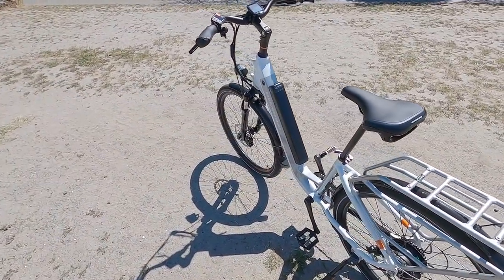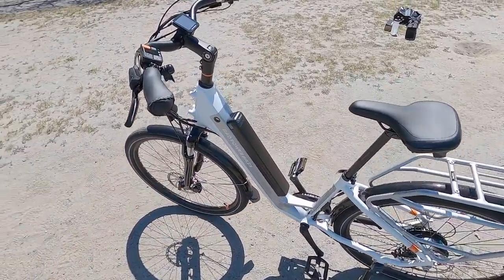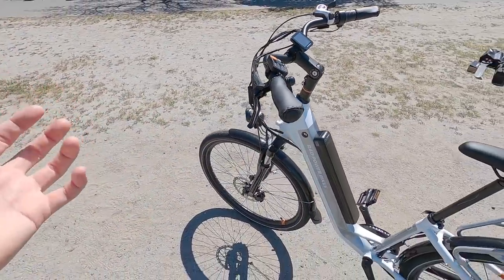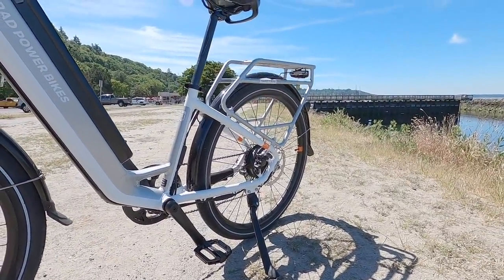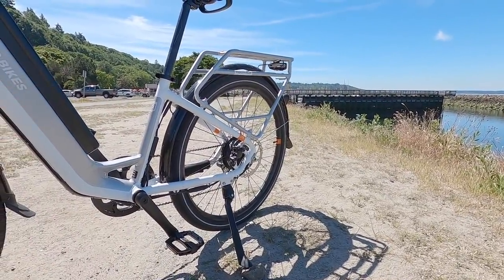Something that very few other e-bike companies offer, especially for such a value-priced product. Back to the brakes — they kind of got everything. They work really well, both of them are easy to actuate. We have large 180-millimeter rotors front and rear, which gives you a good mechanical advantage and more cooling surface area. Wonderful.